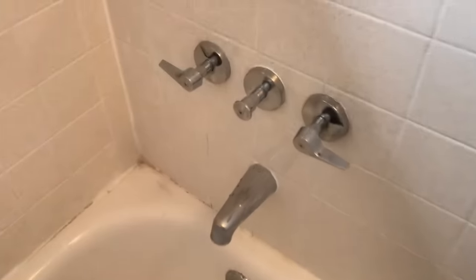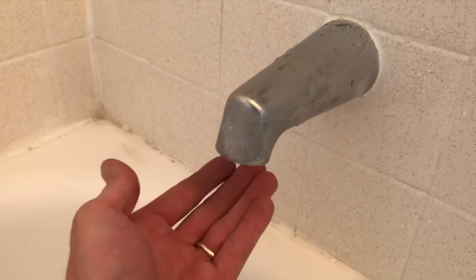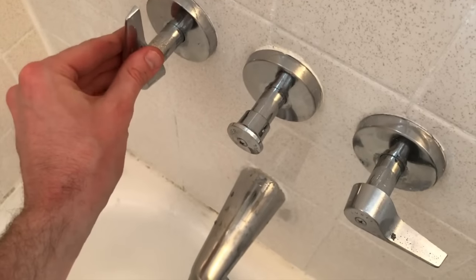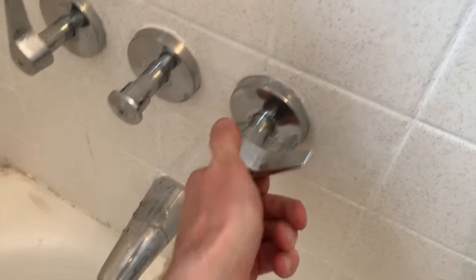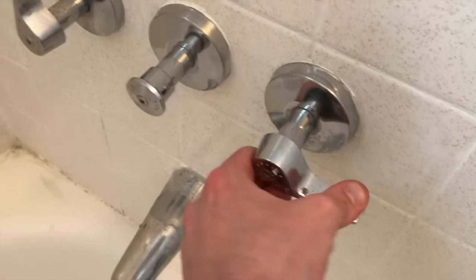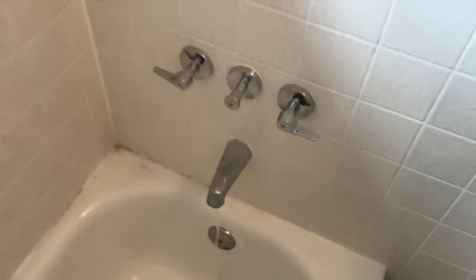Back inside at the tub — great news, no drips! That is awesome. Let's turn on the hot water, let all the water run, and then verify no leaks or drips.